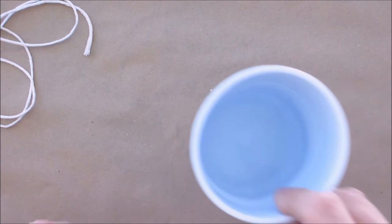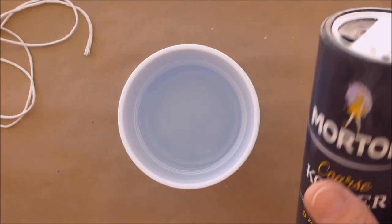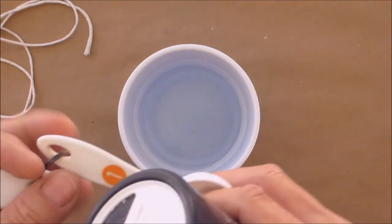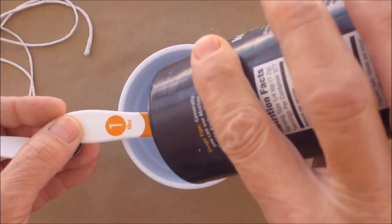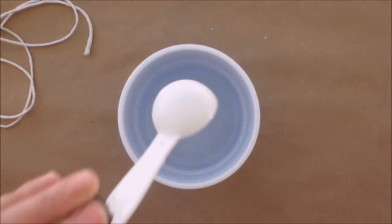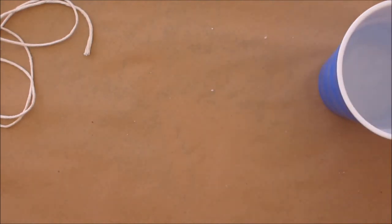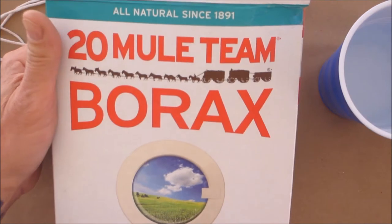Bring one cup of water just to the boil — you see two or three bubbles, shut it off, set it aside, and then put it into a cup. You're going to use some plain old salt: one tablespoon of salt. Pour it into your water.